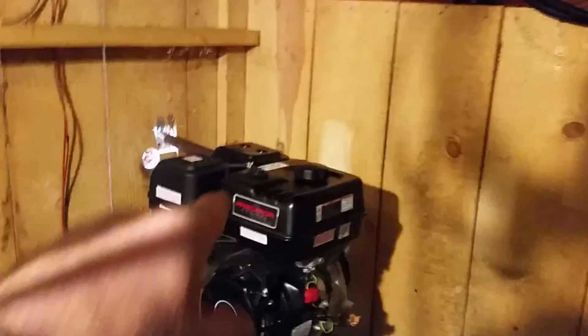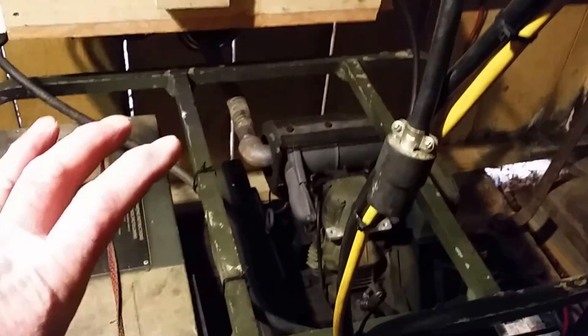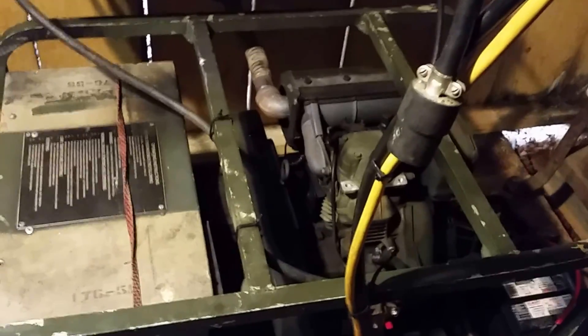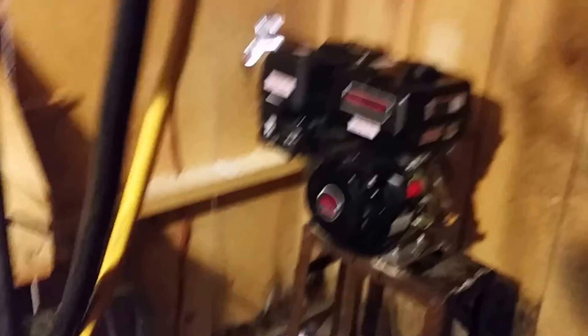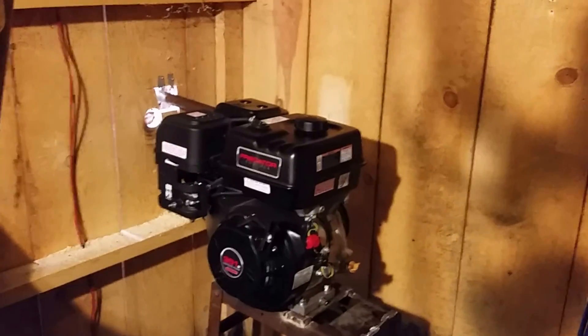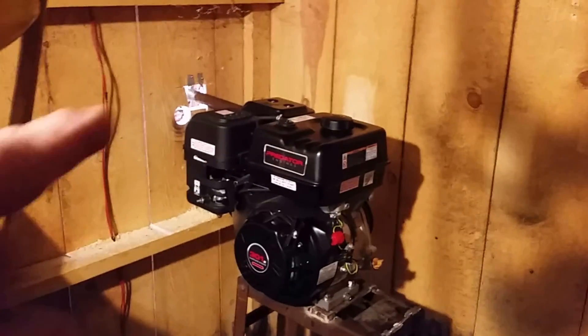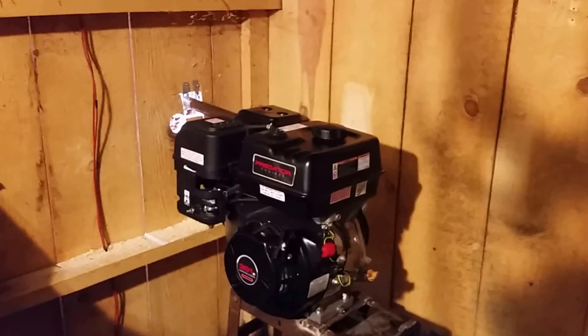Now this diesel will do that too, through the inverter charger, but that's a $220 motor versus a $3,000 motor. It makes sense to leave this for when I need it and bulk the batteries often with this. We'll see how this goes — if this idea is working, I'm going to switch it over to diesel and look at the fuel economy running at 2,000 RPMs. And let me tell you where this idea came from.